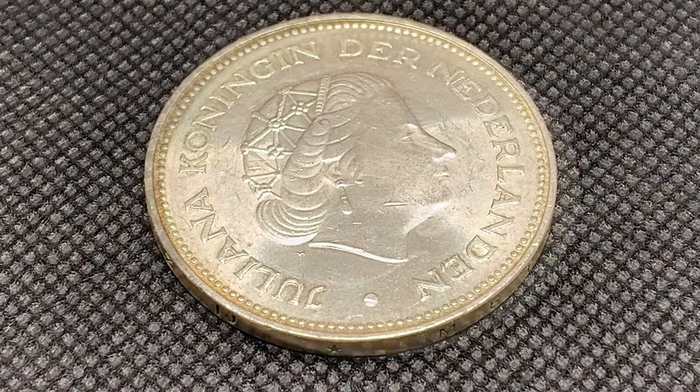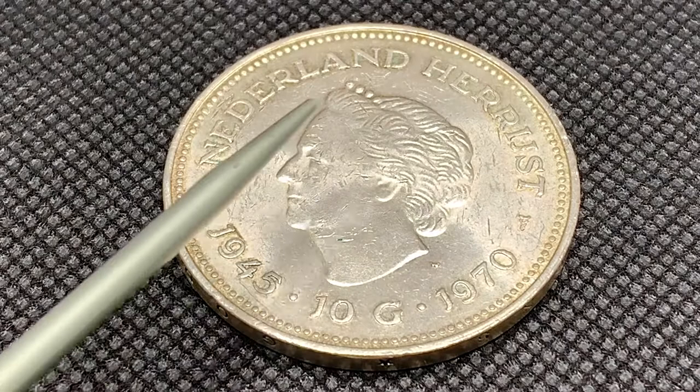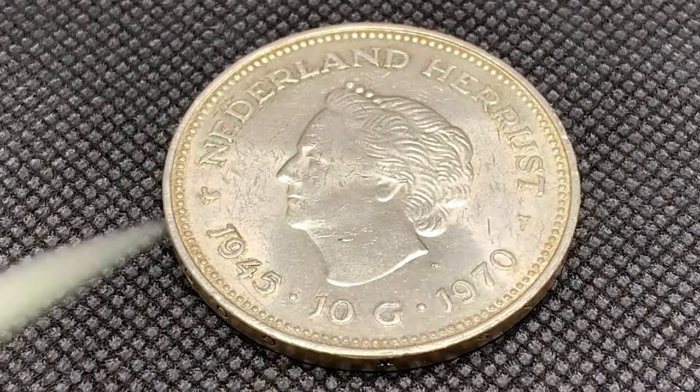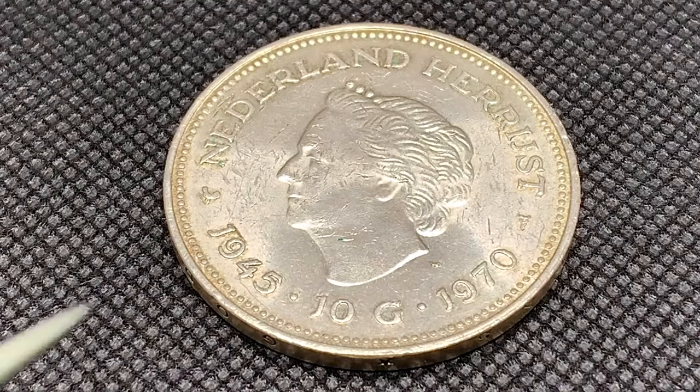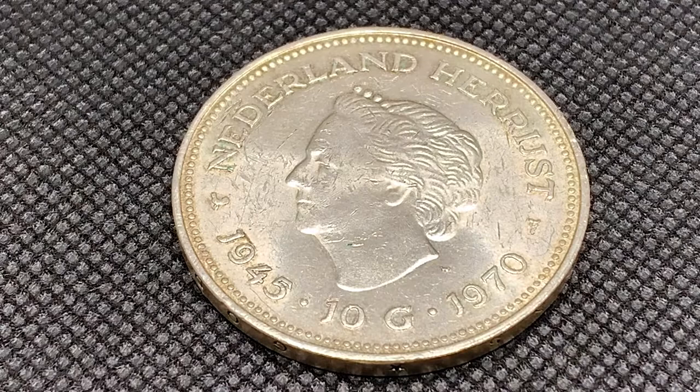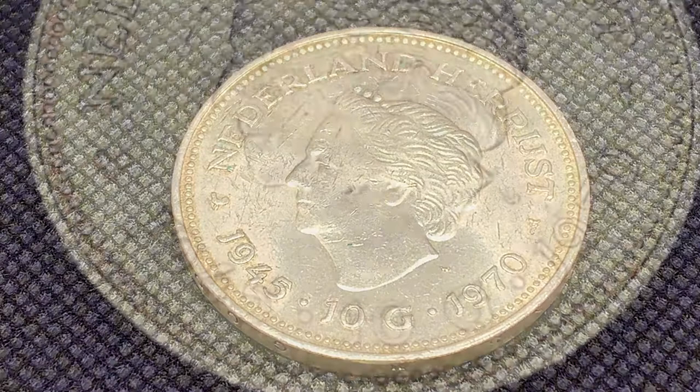Now let's flip it over and get a look at the reverse. On the reverse we've got an effigy of Queen Wilhelmina, and in lettering 'Nederland... herrijst' — I do apologize about my Dutch once again — translated: 'The Netherlands is rising again.' And we have 1945 and 1970, commemorating the 25 years of liberation, with '10 G' for 10 guilden.